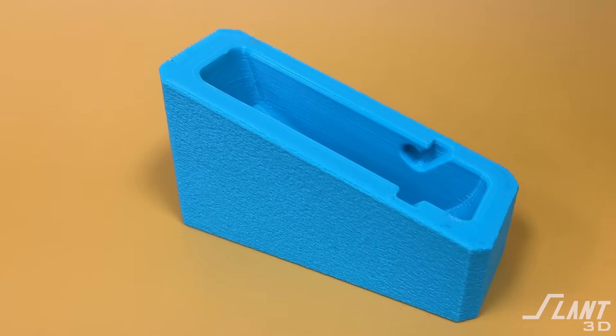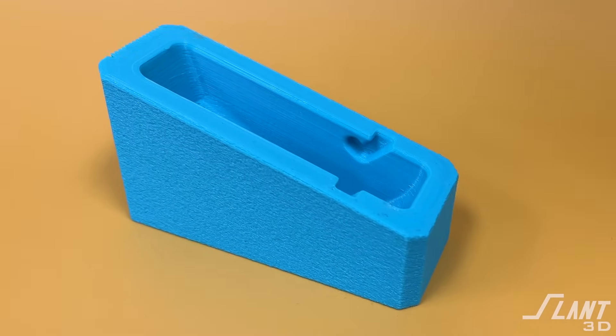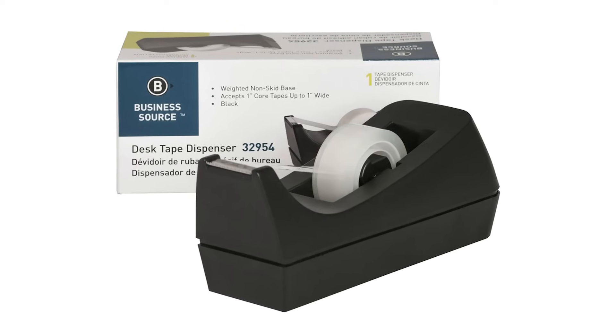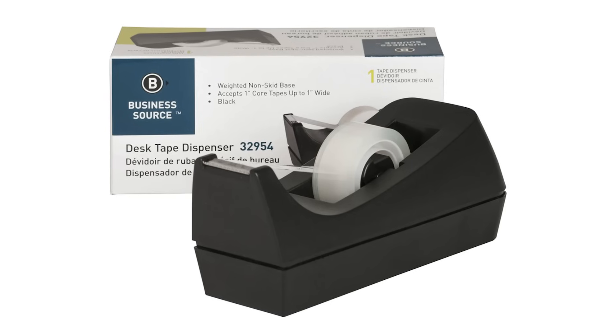3D printing also let us do this all as one single unit — there's no assembly at all. We're able to print this brick all at once and it's completely finished. Whereas traditional tape dispensers are generally produced as two halves stuck together with some sand in between, and then you screw on the metal blade on the front. But this is all done at once.